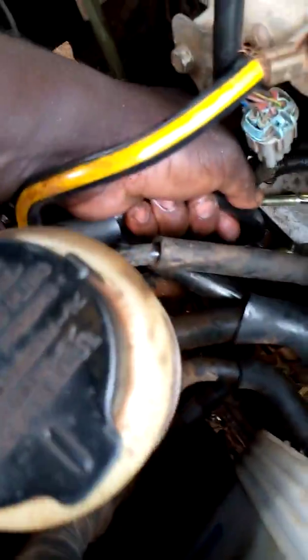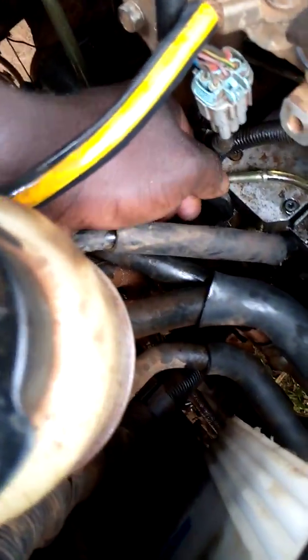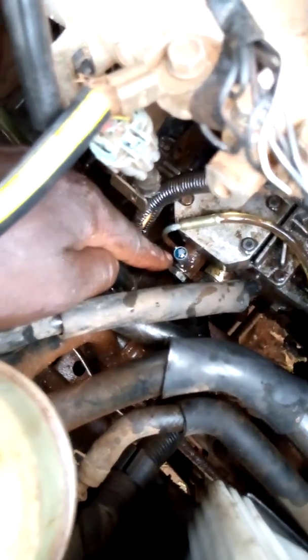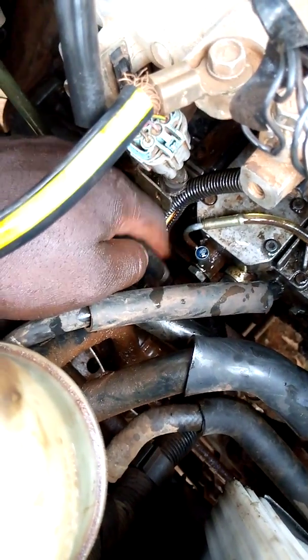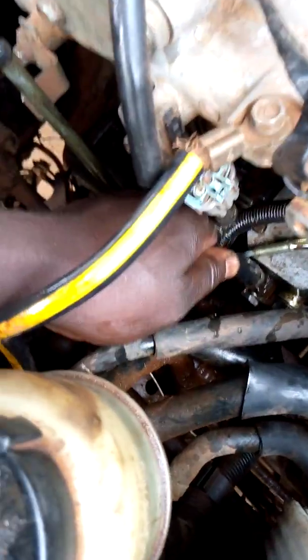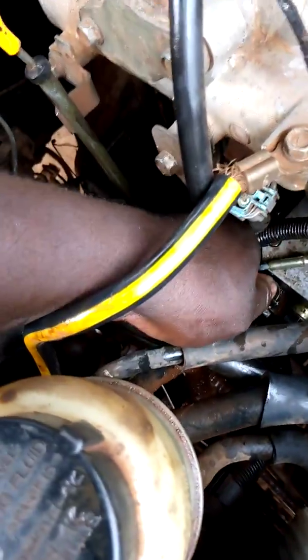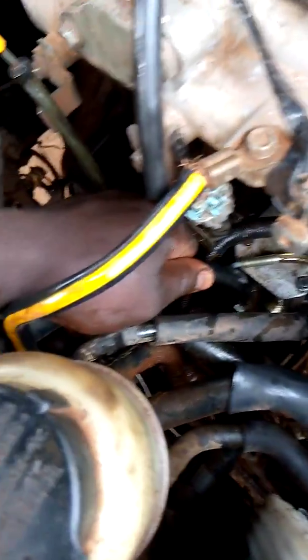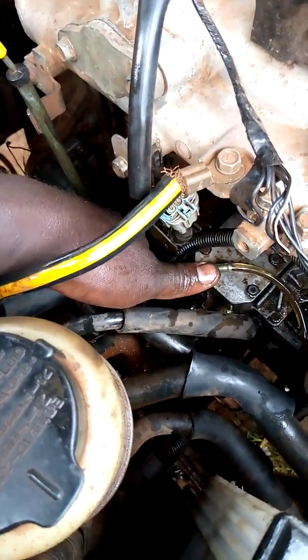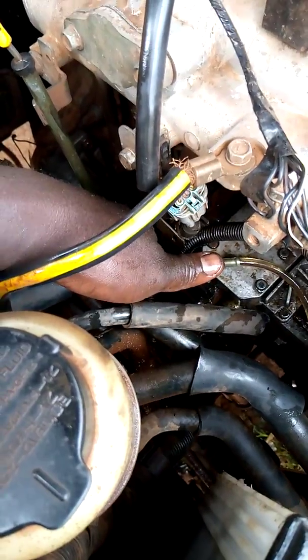I took a second step and pulled the pipe to inspect it. When I looked, I could see it had a good number of air bubbles. Those bubbles are showing that somewhere in this system air is being sucked in. With diesel engines, commonly when air gets sucked in, it hardly starts — it develops that hard start problem.